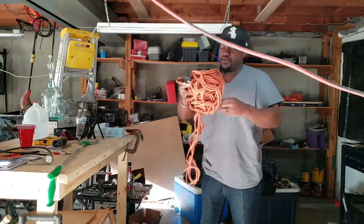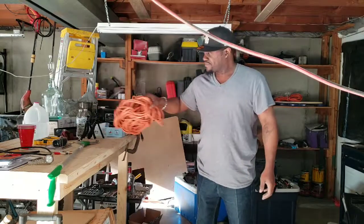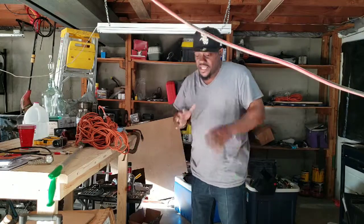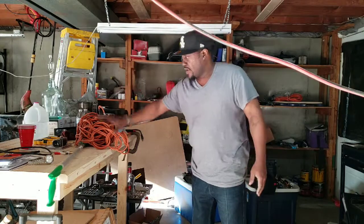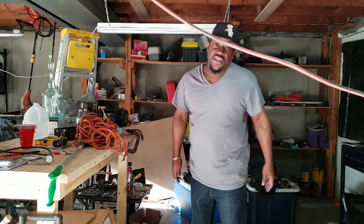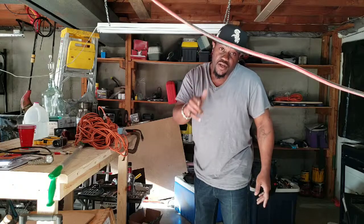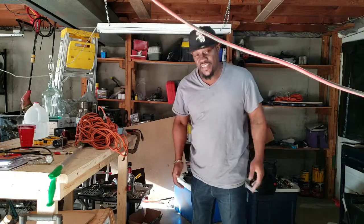That concludes my tutorial on how to keep a safe and neat garage when you're working — you don't have to worry about your cords being tangled everywhere. If you like this video and found it helpful, hit that subscribe button, give me a comment, and don't forget to give me a like. Thank you for watching!